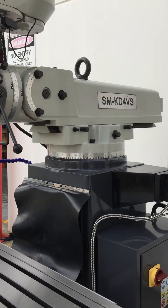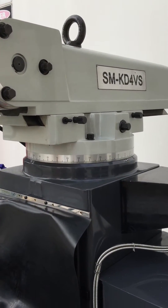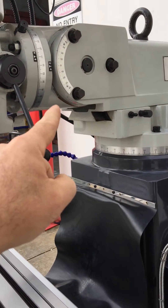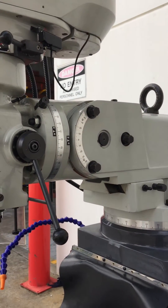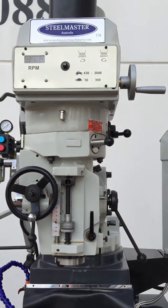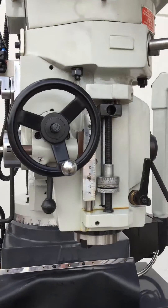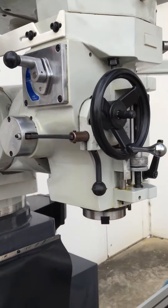Our KD4 VS being a Universal Turret Mill obviously swivels 360 degrees, and we also have axis movement in the head there in those additional two axes. We run Mernite castings, we've got a variable speed drive head with digital display, obviously power feed also located there on the left hand side of the machine.